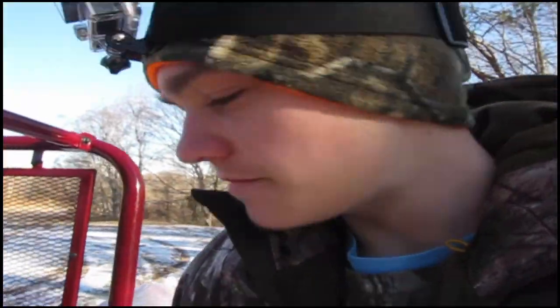Guys, I'm out here going to try to get a good morning squirrel hunt. Still got some snow on the ground. I'm hunting with the .22 Marlin. We're going to get in here and see if I can't try to kill something.